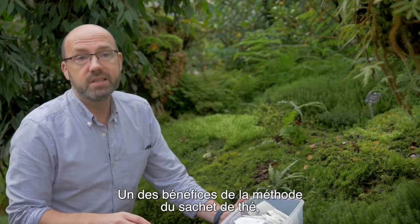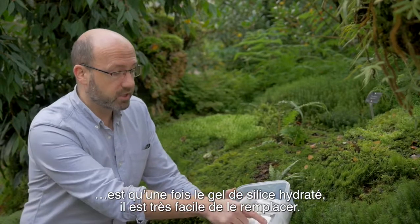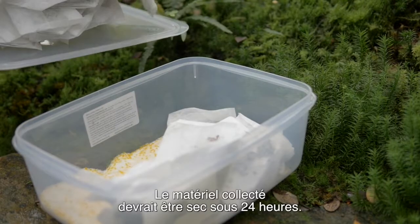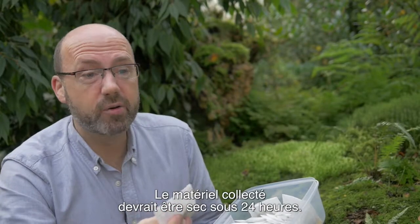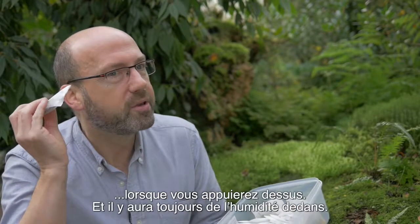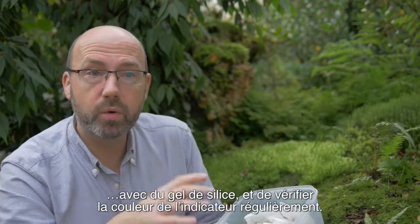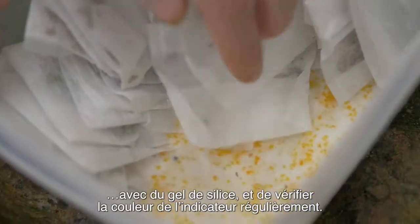One of the benefits of the tea bag method is that if the silica gel becomes hydrated, you can just replace it very easily, hassle free. The plant material should be dry within 24 hours. You can test that — it sounds crispy when you press it. There is still moisture in it, so it's important that you keep it in the sealable container with silica gel and check the indicator gel regularly.